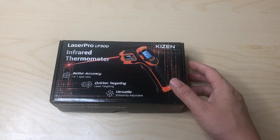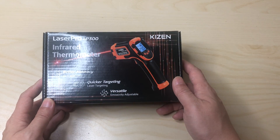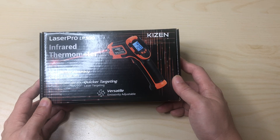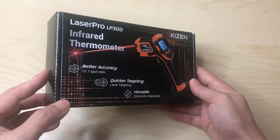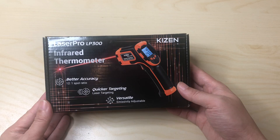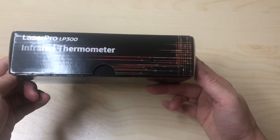Hey, how's it going everyone? Today we are checking out the new Laser Pro LP 300 from the company called Kaizen. I like collecting stuff like this — it's not something I'll use on a daily basis, but when you do need it, I want a nice one.